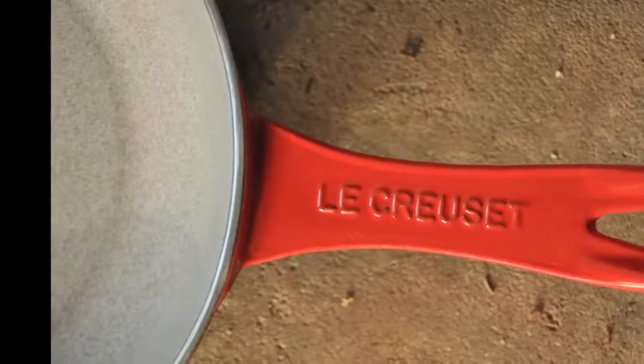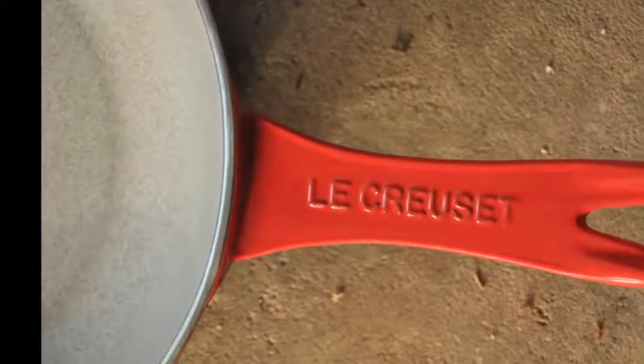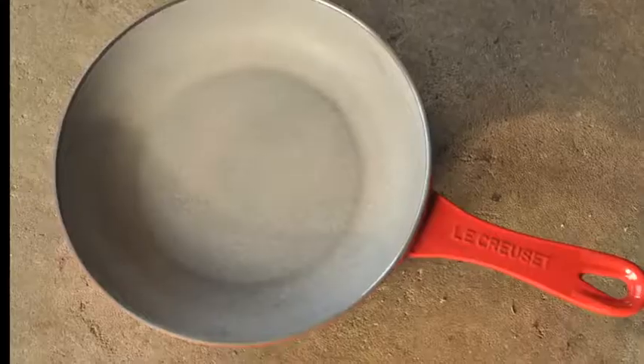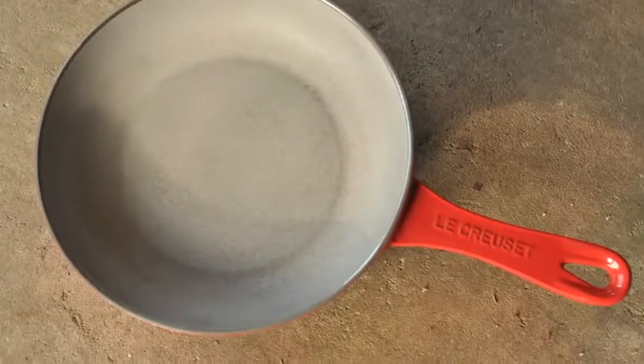Cast iron when it's been sandblasted has kind of this dull gray finish, and the rim of this you can see is a little shinier because on there I was able to just put a sander straight against it. But it has a really nice satin finish to it.